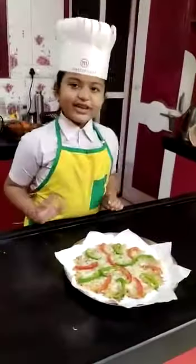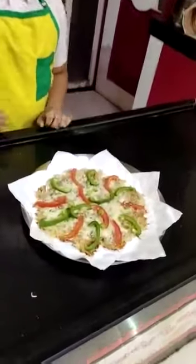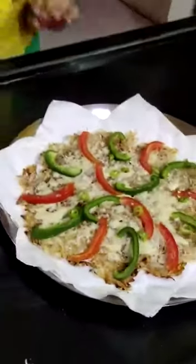And this is very tasty to eat. It looks like pizza. Thanks for watching!